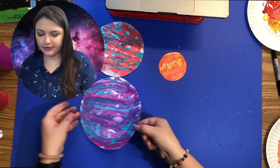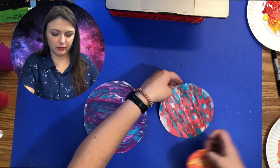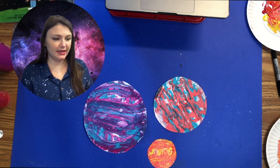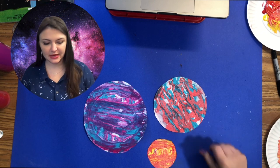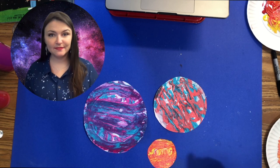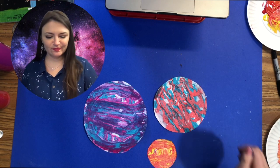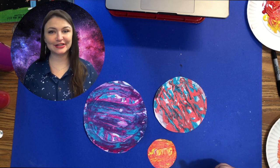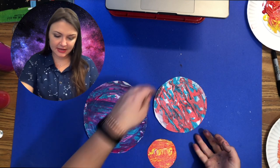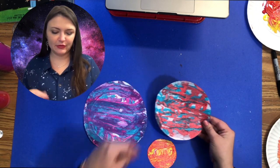Once you're finally finished, set everything aside. If you have black paper to mat this on, it would look really cool. You could even do some of the flakes we did in the galaxy handprint video — those white flaky splatters to make it look like stars. This is super neat; I think it's my favorite project so far of the three we've filmed.